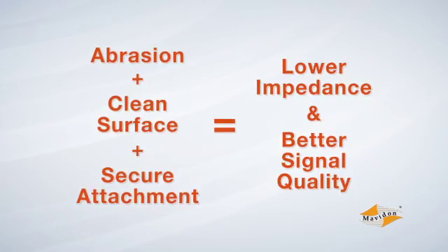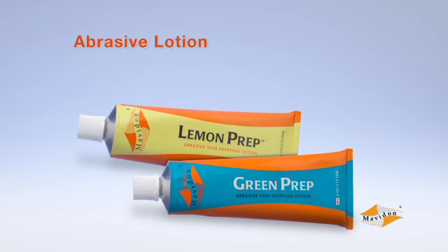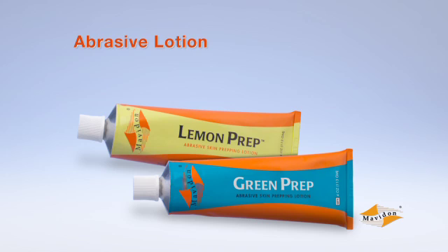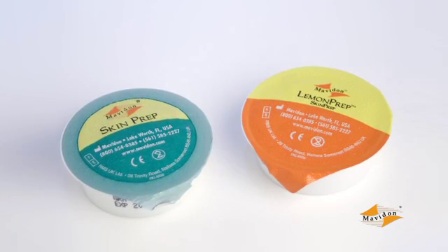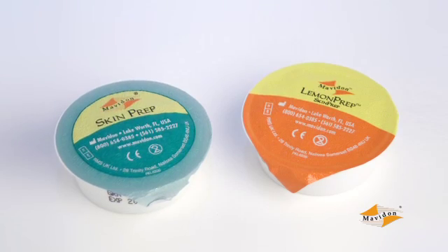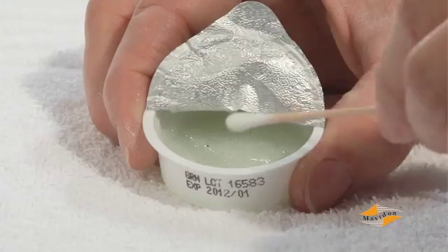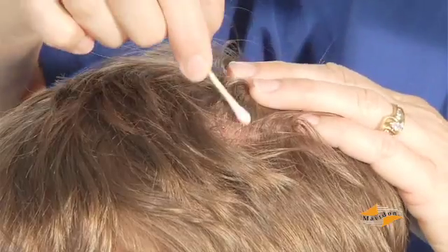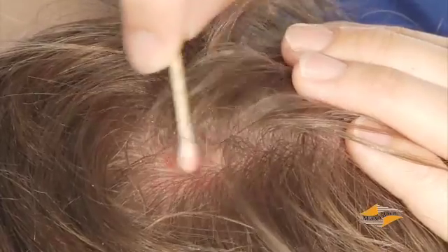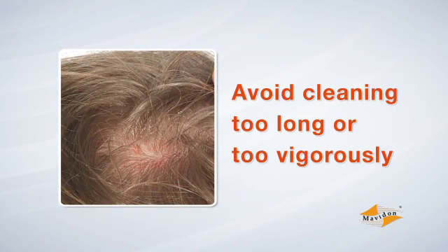Cleaning the electrode site is extremely important. Mavidon Green Prep and Lemon Prep products are unique in that they contain both an abrasive lotion or gel to loosen dead skin and cleaning agents to remove oils and residue, all in one product. They are now available in single patient cups that prevent interpatient contamination and are easier to carry to remote sites, eliminating wasted material from bottles or tubes. For each site, dip a cotton swab or gauze pad into the prep material and gently rub the center of your mark until the grease is no longer visible. Be careful not to clean the area too long or too vigorously to avoid over-abrasion, which can damage the skin, causing recording interference and patient discomfort.